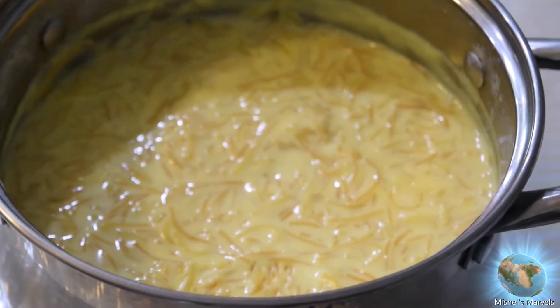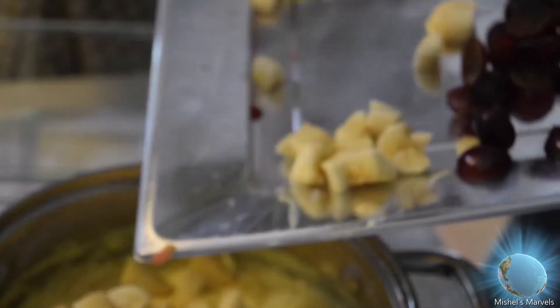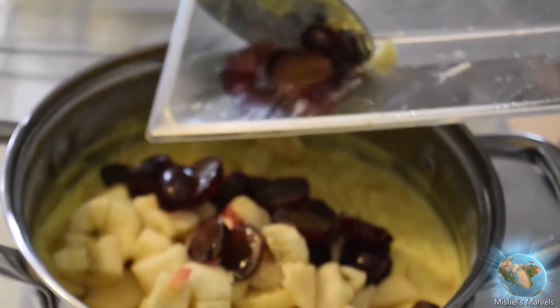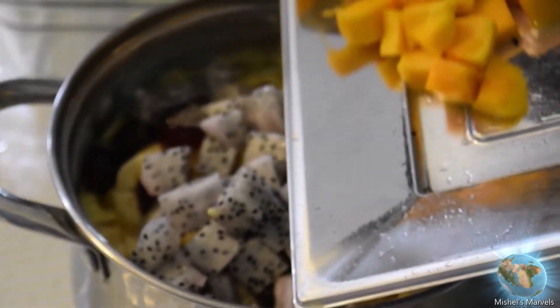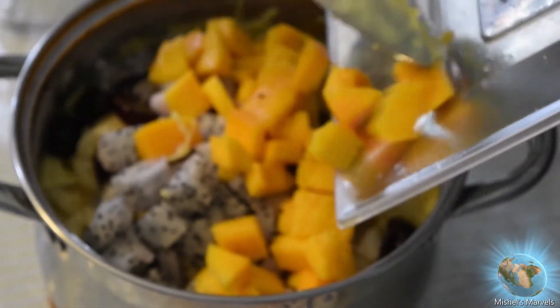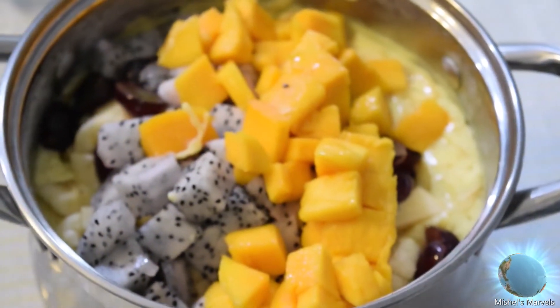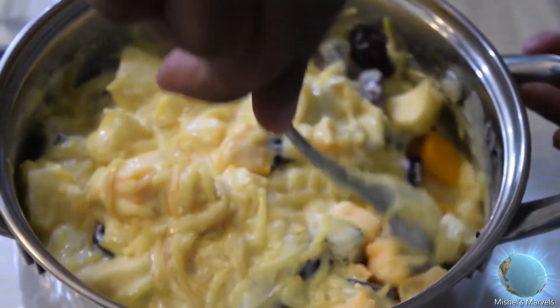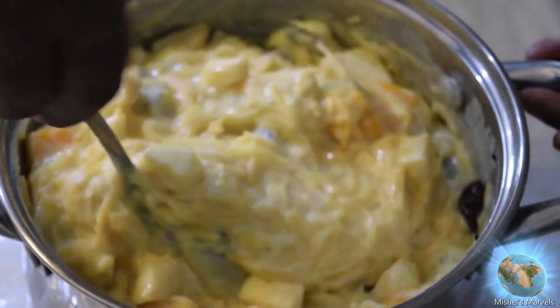We are going to be adding the fruits in now. We're adding in the apples, and next up are the grapes. Now we have some dragon fruit — I really love dragon fruit. And now we have some mangoes; mangoes are actually my number one favorite fruit of all time. Now my grandpa is mixing all the fruits together with the shemai and the milk and all the other ingredients. After mixing it, it'll be ready to serve!